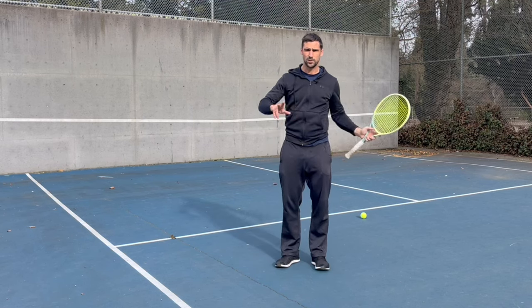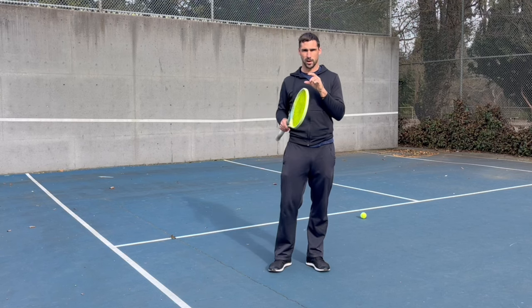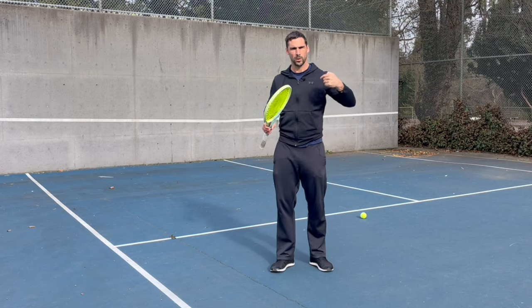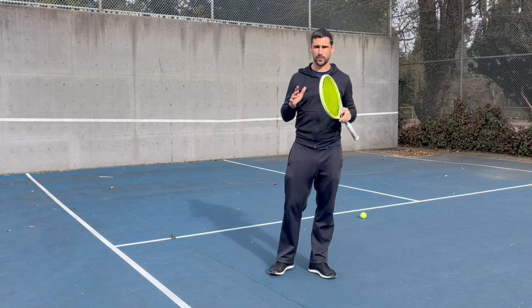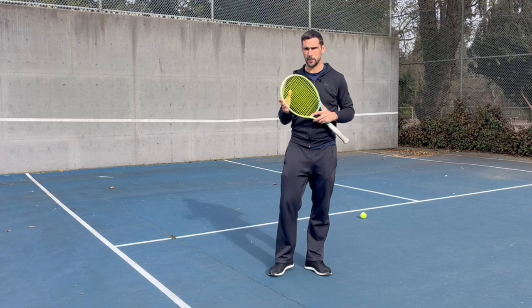So a really simple thing: feed yourself on the wall, get quality repetitions, and it allows you to focus on what you need to focus on. Once you've developed more ability with that particular thing and it's becoming more autonomous, then you can do continuous repetitions. This is something I did a lot when I was learning to play left-handed and it was really helpful for me, so I'm sure it'll be helpful for you.